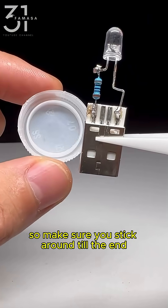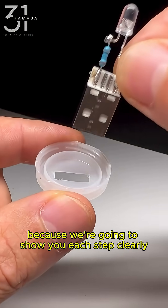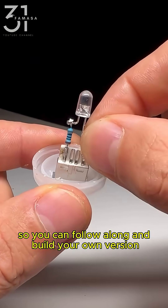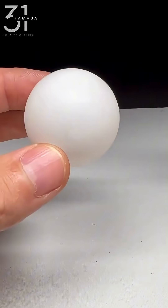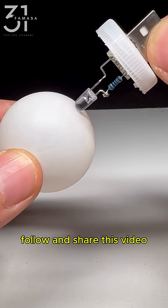So make sure you stick around till the end because we're going to show you each step clearly so you can follow along and build your own version. And of course, if you enjoy creative ideas like this, don't forget to like, follow, and share this video.